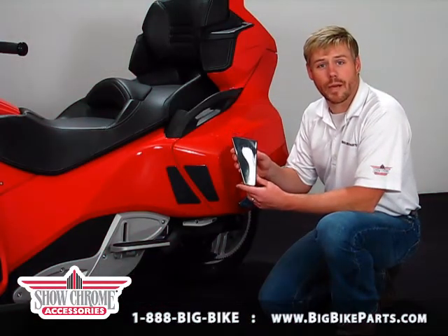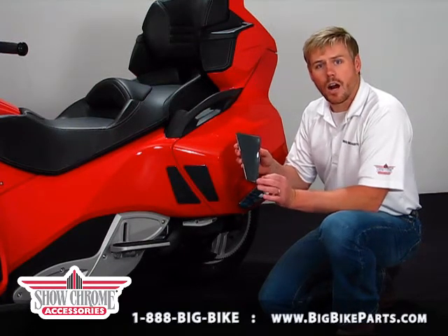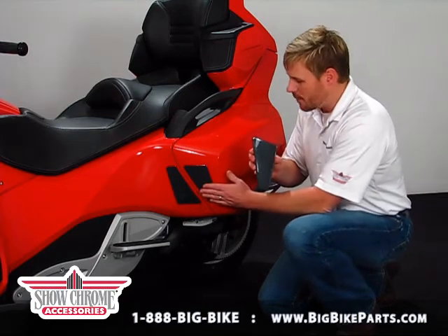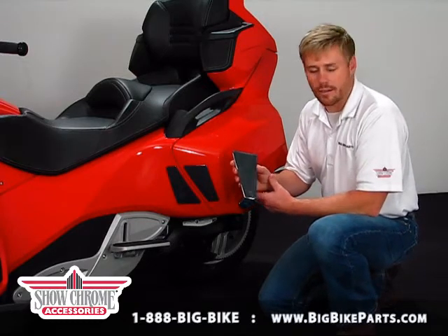Hello and thank you for tuning in again to our Big Bike Parts Media channel. Today we're here with Show Chrome Accessories to be discussing an item for your K&N Spider RT models. This item is going to help you protect your investment from any scuffs or marring that can happen to the saddlebag while riding or mounting or dismounting the K&N Spider RT model.